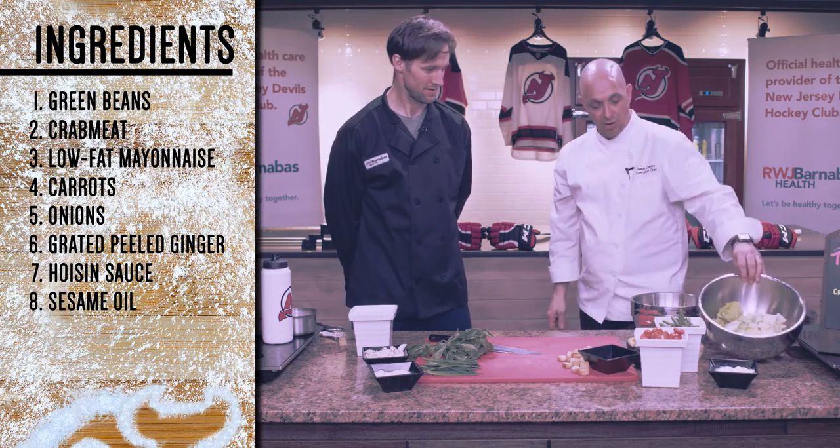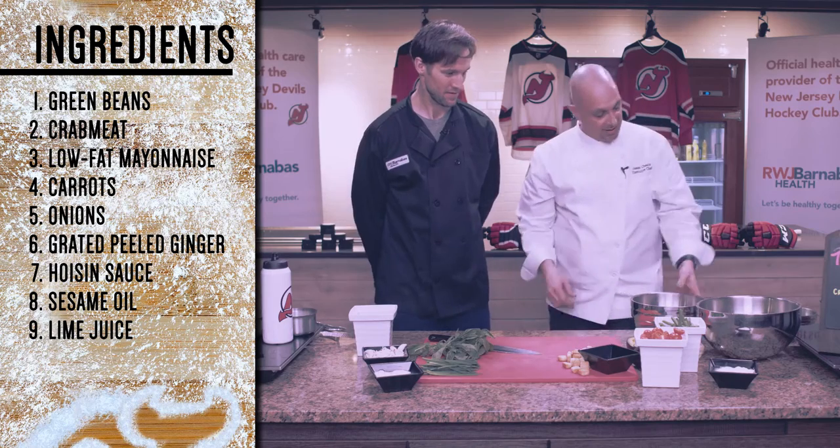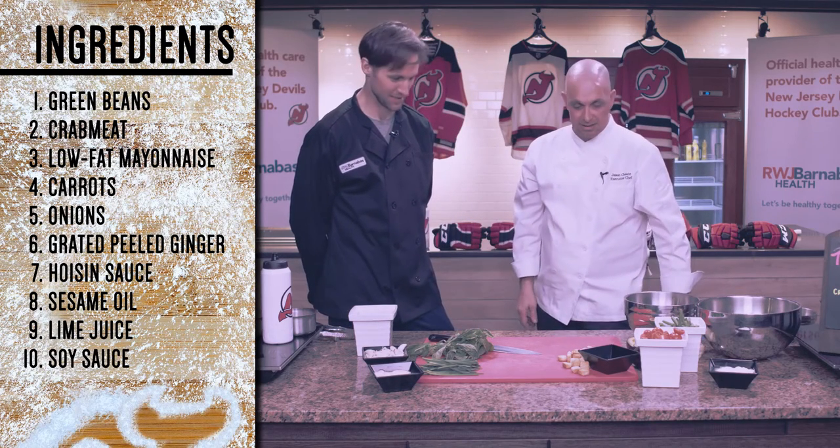Low-fat yogurt, chopped romaine, avocado, and salt and pepper. Looks delicious.